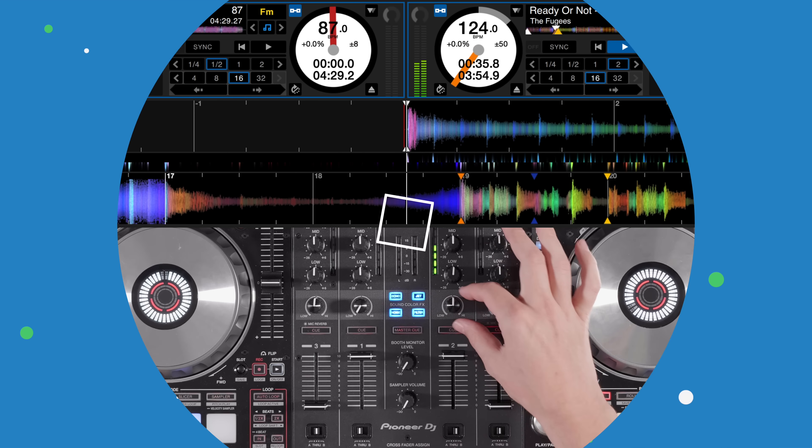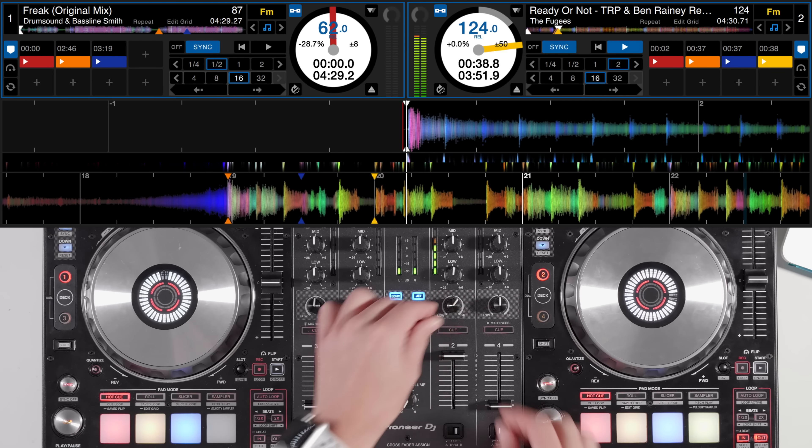Here is another transition example. This time we're going the opposite way and picking the speed up into a drum and bass track.